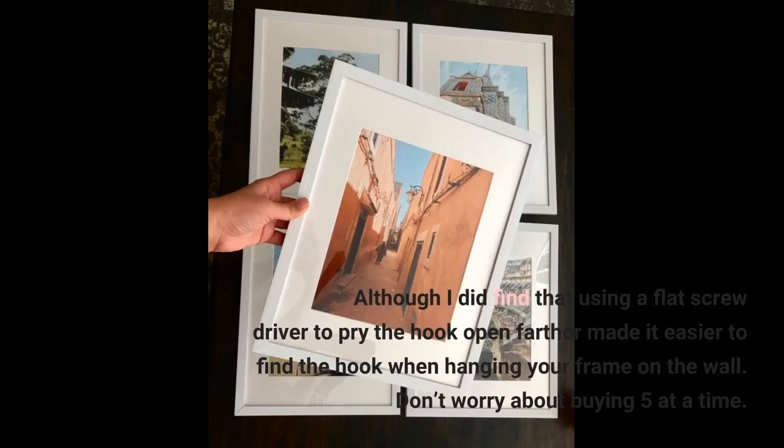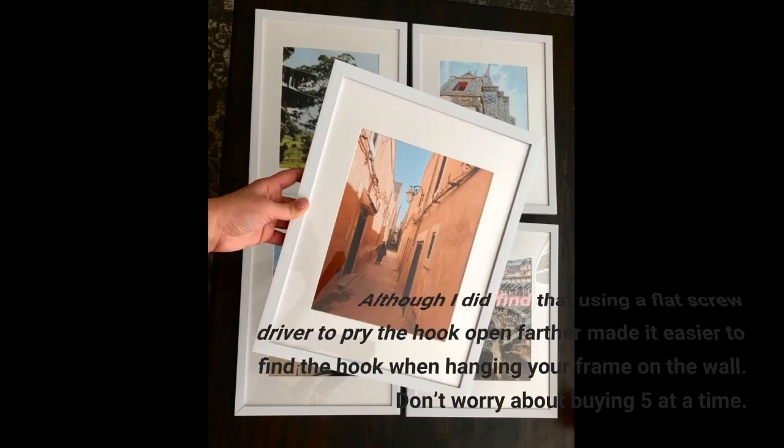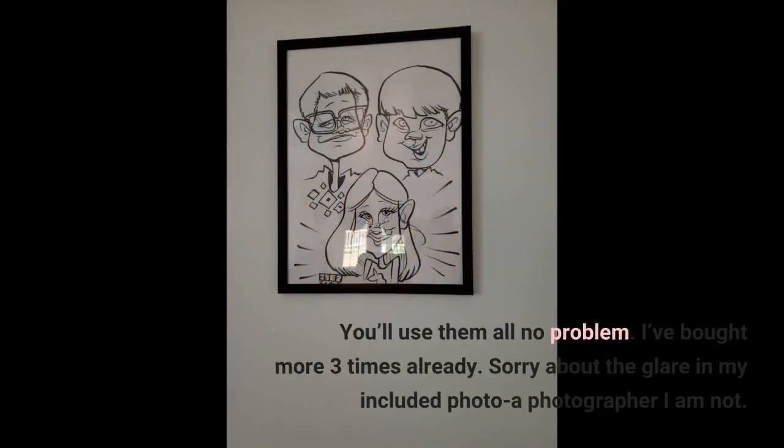Don't worry about buying five at a time — you'll use them all, no problem. I've bought more three times already.